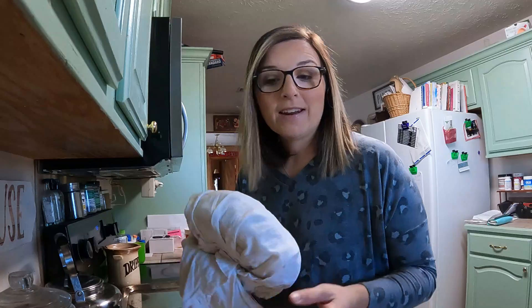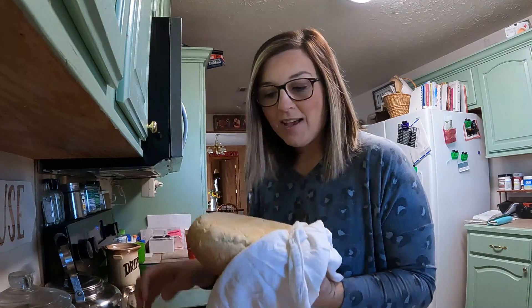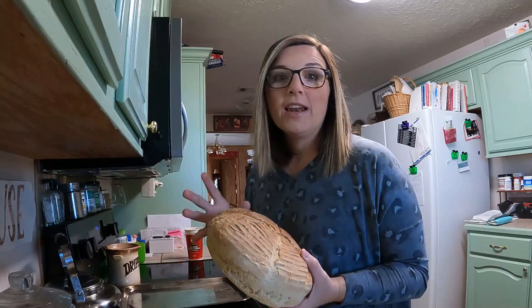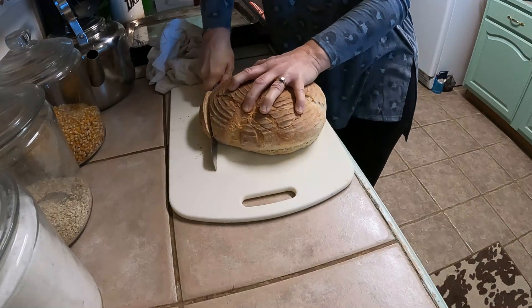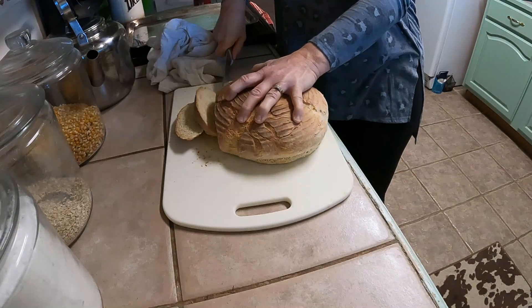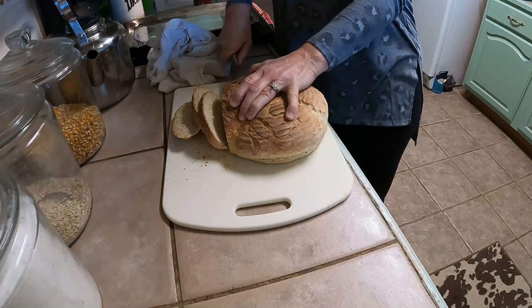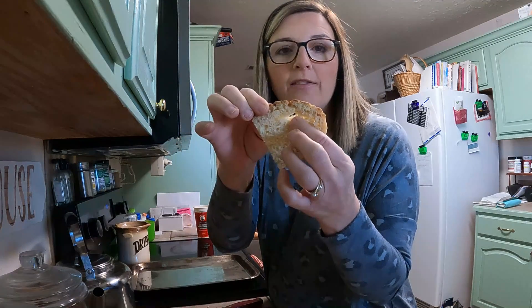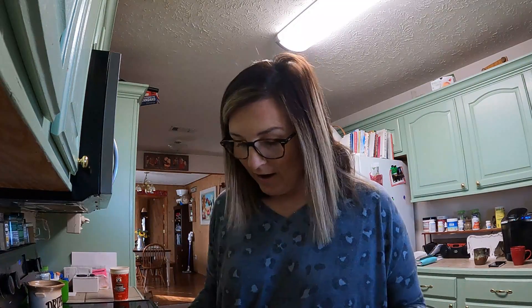I didn't have a bag big enough for the round loaf — if you guys bake round loaves, what do you put them in? I just wrapped it in a towel last night to cool, because bread will kind of sweat as it cools and that can cause it to mold faster if you put hot bread in a bag. This bread actually turns out pretty soft in the middle with a crunchier outside. You can see where we slashed the top and it started to rise and make a hole in there.